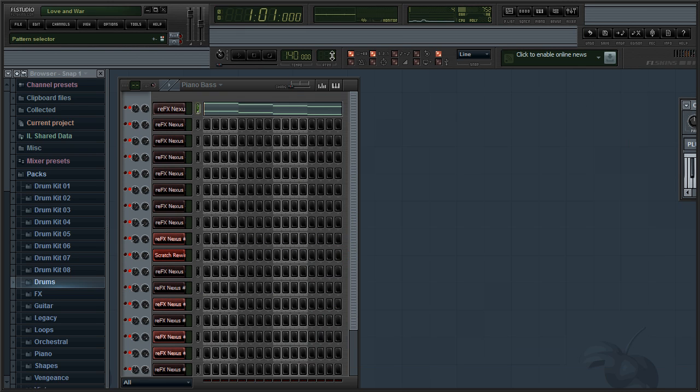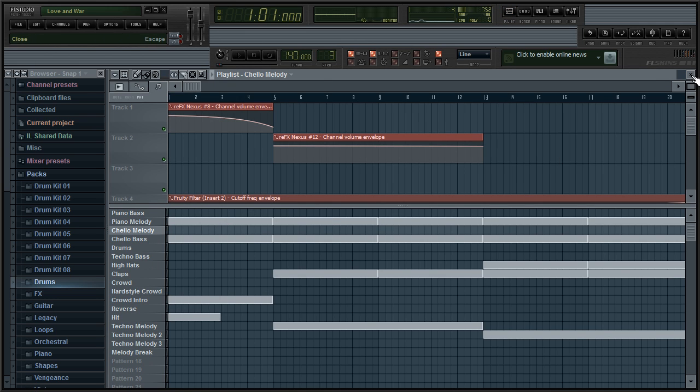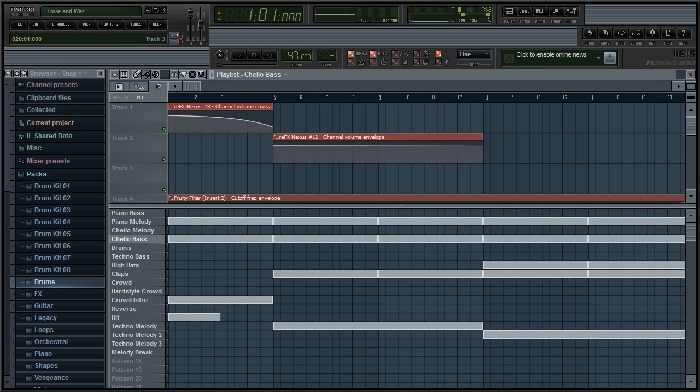Next I have the cello melody. It's very simple — just E, E, G, G. Just copy it; pause the video if you need to. It sounds something like this. Very simple. Next we have the cello bass.